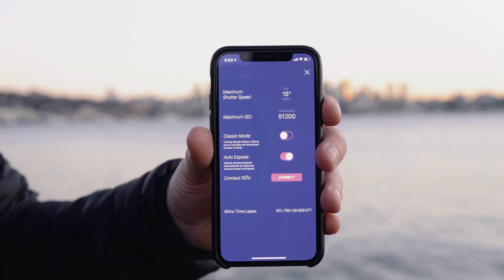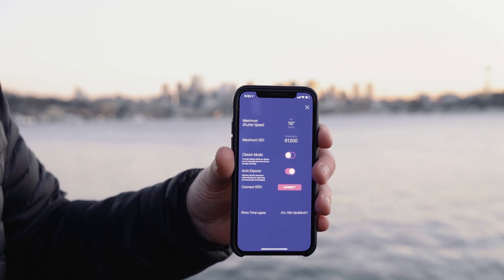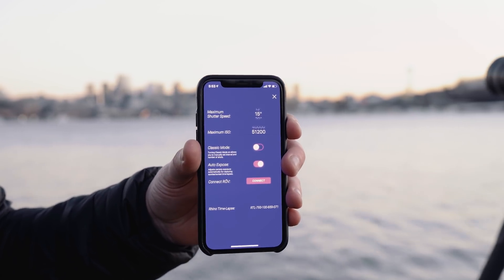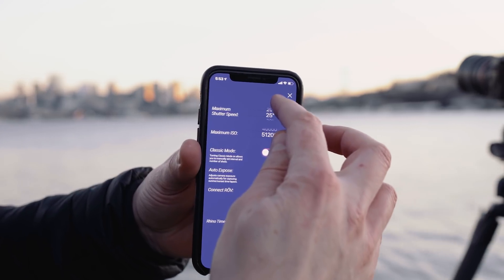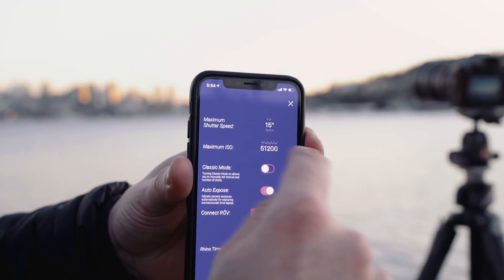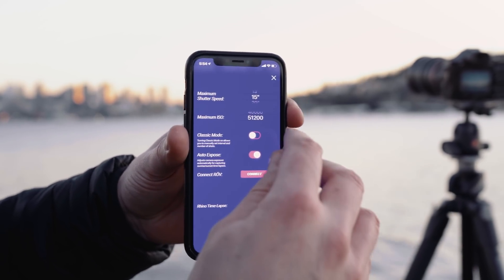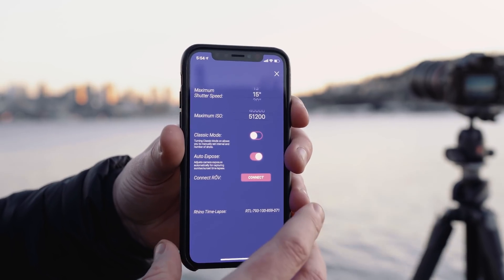That's going to give me a shorter interval so I can get more photos. If I was out somewhere where it's going to be super dark, I would want to put this closer to 25 or 30 seconds, but I want more photos. For max ISO, I'm comfortable going all the way up to 51,000 with my A7S. I'll leave that there.